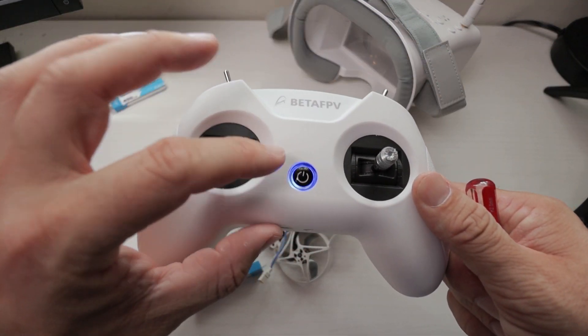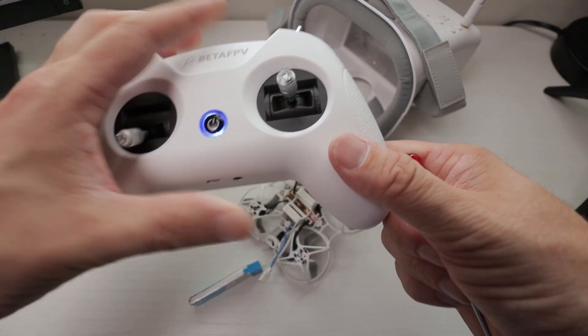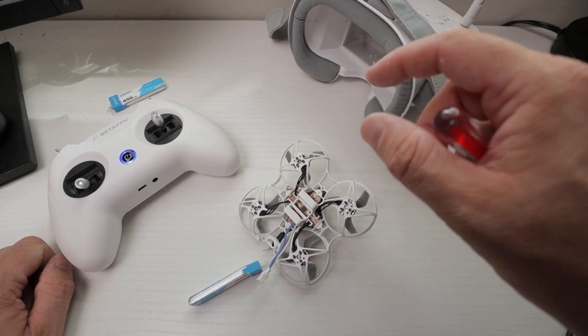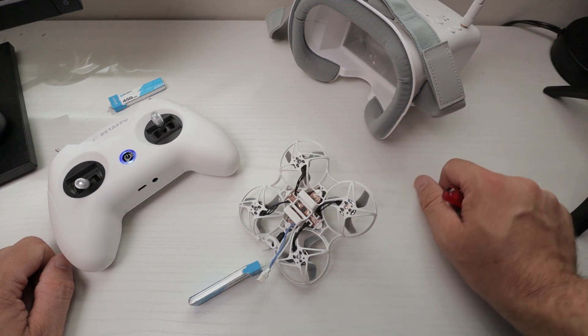Your transmitter is still turned on — flip it over and click the bind button. This light starts flashing, and the lights on the bottom of the drone start flashing really fast. Once they flash really fast, that means it just bound. Unplug it, plug it back in, and you're good to go.